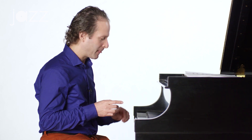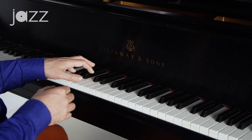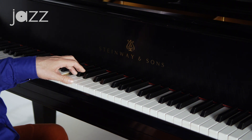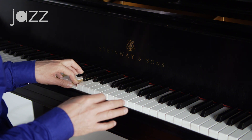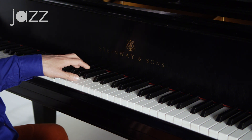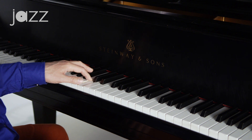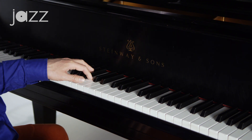I want to show you a cool way of doing that. In the left hand, I'm going to just play the shell — I'm going to play the 3rd and the 7th. There's the 3rd and 7th of D7, then I move that to a G7. I'm leaving the roots out — you let the bass player do that. Then we get to the next chord, the 3rd of C7 and the 7th, to an F7. So you just move down chromatically. You can practice that with just the left hand.